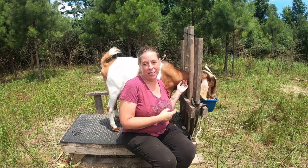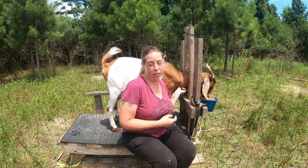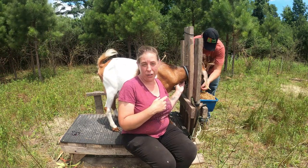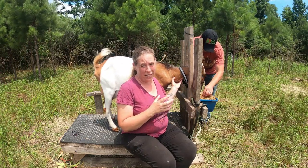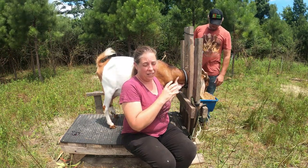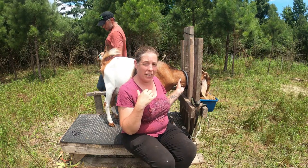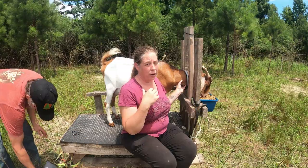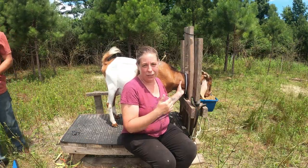Next in line we have Cheryl. She's also a milker and she is also a Nubian. Cheryl just recovered from a minor case of mastitis and she just in the last few days developed a couple of those little bumps that I think are staph. So we're going to go ahead and treat her with the zinc as well and get her hooves trimmed.